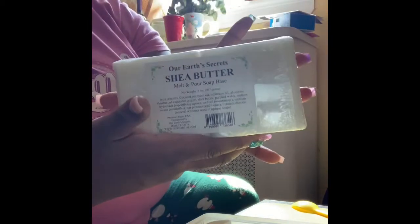Hey guys, I'm currently making shampoo bars and I wanted to take you along on the process. We are cutting up melt and pour soap — we have goat's milk, cocoa butter, and shea butter. I want to try to put you in a position where you can see everything. We're just going to cut the last bar, which is our shea butter, and I've been placing it into this container.